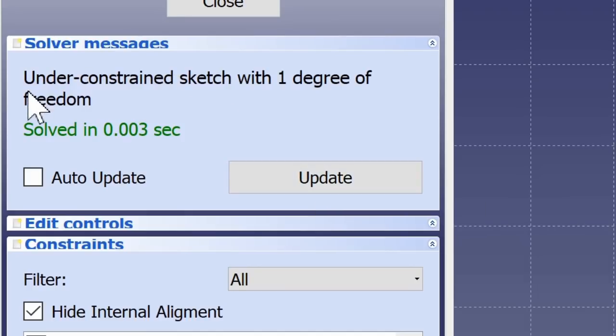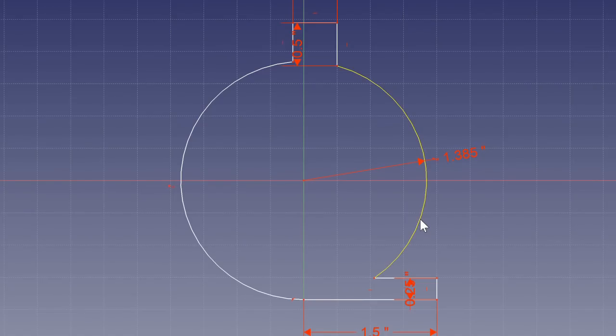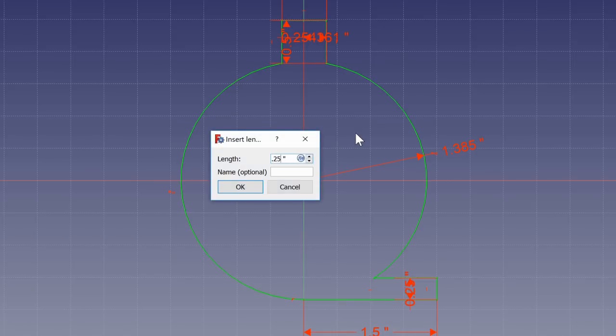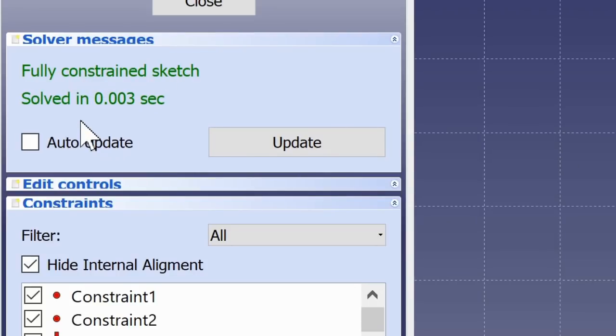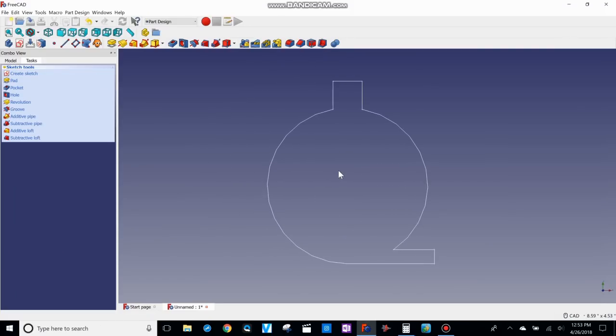Now if we look over here it says under-constrained sketch with one degree of freedom. You can click on portions of your sketch to see what still moves. This top hat has dimensions but not enough for FreeCAD to know exactly where to place it. So I click on this point and the center point and give it a horizontal dimension of 0.25 inches — and we're good. It turns green and says 'Fully Constrained Sketch.' Now I hit Close.